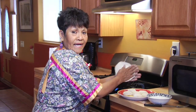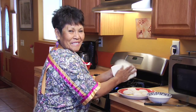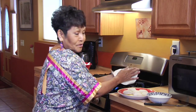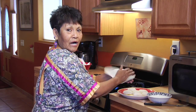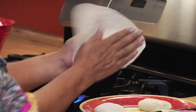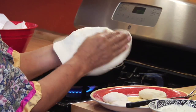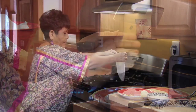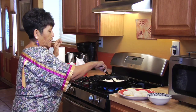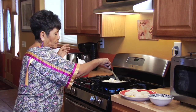I will be flipping it between the palms of my hands like this, as I was taught when I was a little girl. It took a lot of practice for me to develop this skill, and for those of you that can't do this, it's okay to roll it out on a floured surface. Don't make it too thin nor leave it too thick — this is just about right. Then what you do next is carefully put it into the hot oil.